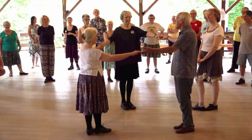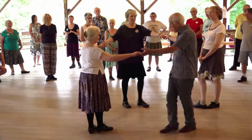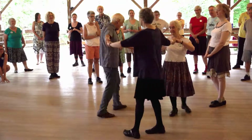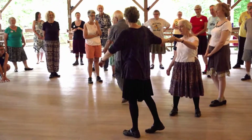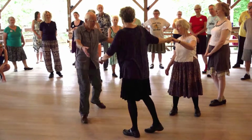First man joins hands with the two ladies. We're going to circle left, halfway round. And I'm going to turn over my left shoulder into the second lady's place. That's what I'm going to do.